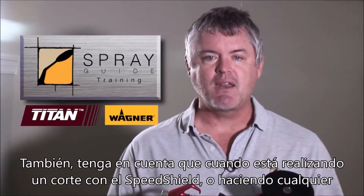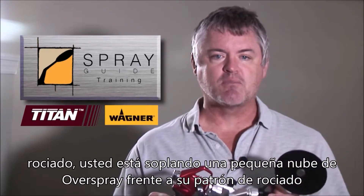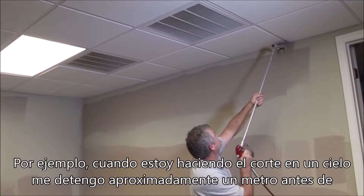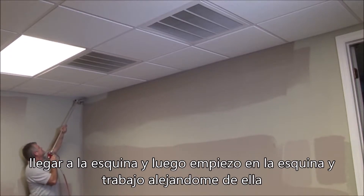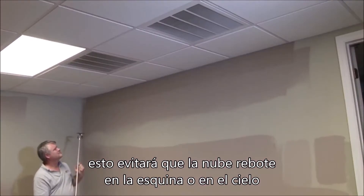Also be aware that when you're cutting in with a spray guide or doing any spraying, you are blowing a small cloud of overspray in front of your spray pattern. So when I'm cutting in a ceiling, for instance, I'll stop three feet or so before I get to the corner and then I'll start at the corner and work away from it. This will keep the cloud from bouncing out of the corner and up onto the ceiling.